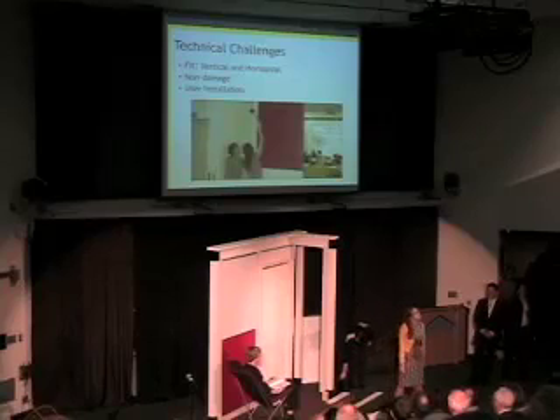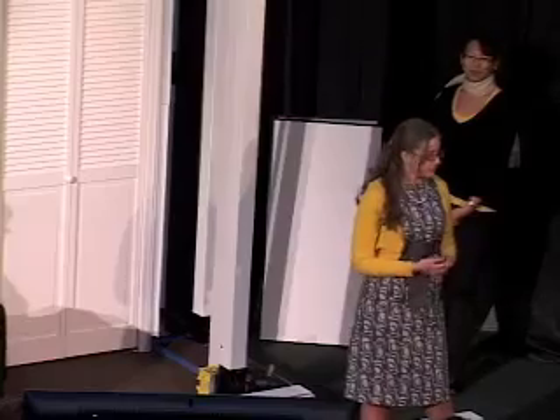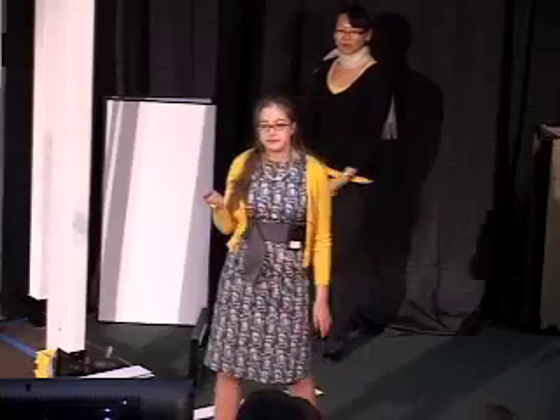The Module Wall creates personal space. Our main technical challenge was the fit — both vertical and horizontal. We needed to create a modular system that would be able to fit most existing spaces. Another challenge was non-damage to existing ceilings, floors, and walls. We also wanted to create a wall that was as sturdy and soundproof as normal drywall walls without compromising aesthetic or ease of installation.